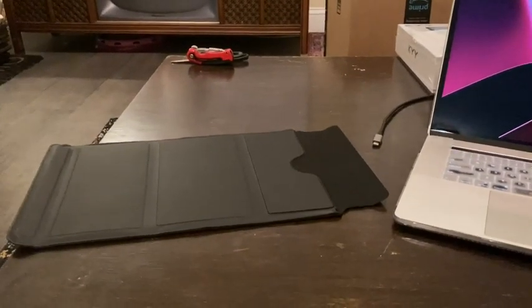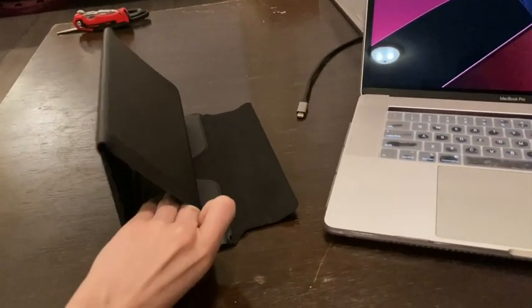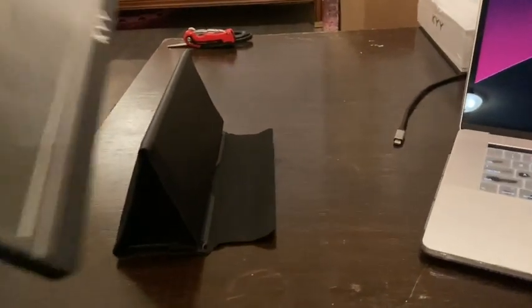Once you've removed your monitor from the case, you can take the case and roll it up like this, where it will magnetically attach itself and turn into the stand that you use to set up your monitor.